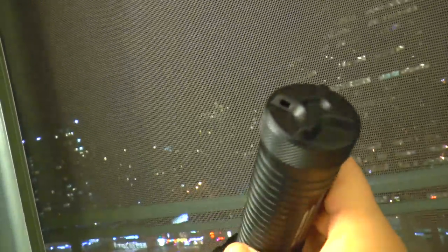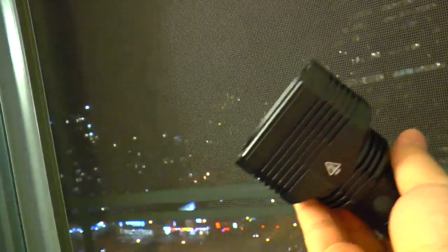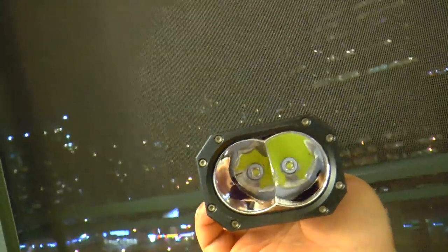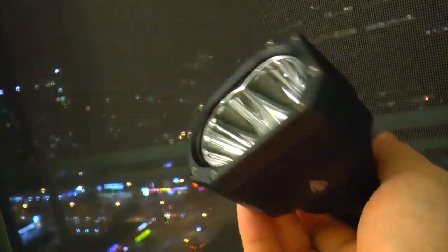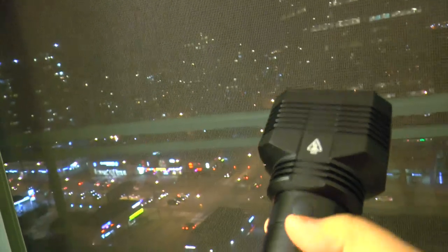The whole body is very well made and very sturdy. You unscrew the tail cap and put eight AA batteries. The head design is meant to give you a very wide view of things — not a very good thrower, but a very good light that gives you a very good spread.